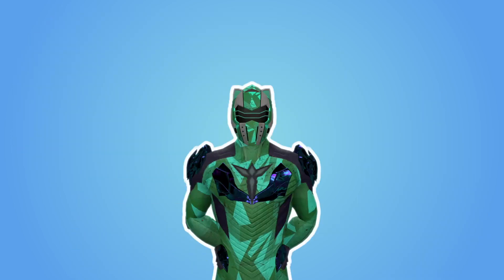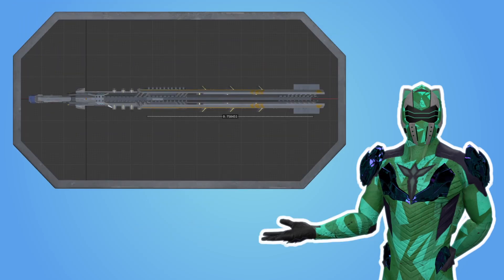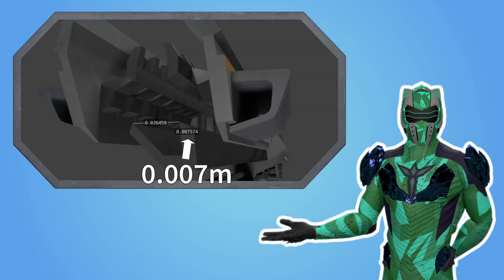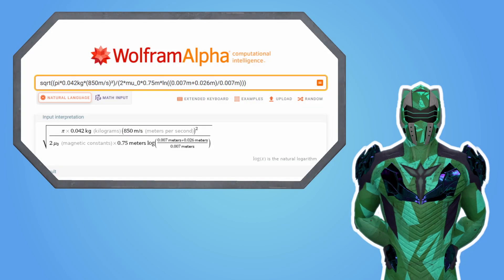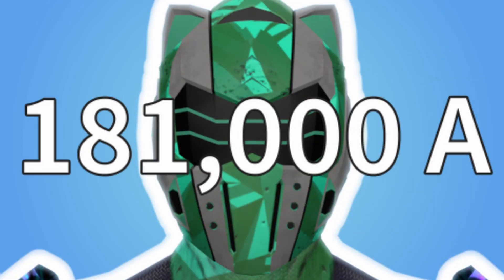Finally, to calculate how much electricity the Railjack uses, we need some information on the rifle and the bullet. We'll use a bullet of mass 42 grams and diameter 26 millimeters. Additionally, I measured some dimensions on the 3D model of the Railjack. We can infer that the cannon length is about 75 centimeters and the diameter of one of the rails is about 7 millimeters. Let's plug all these numbers and the formula into Wolfram Alpha. We get that the Railjack pulls a current of about 181,000 amps!